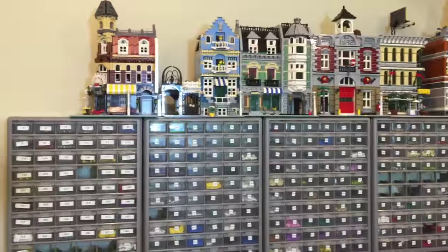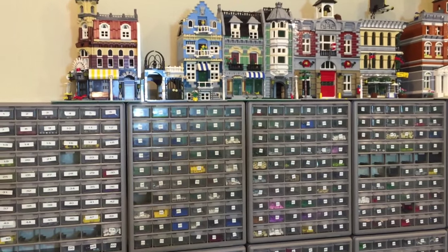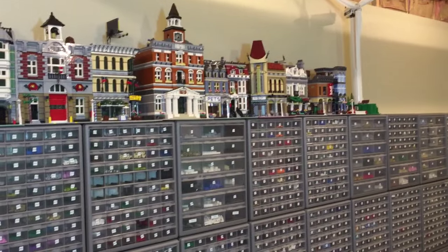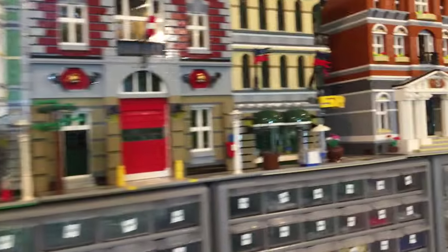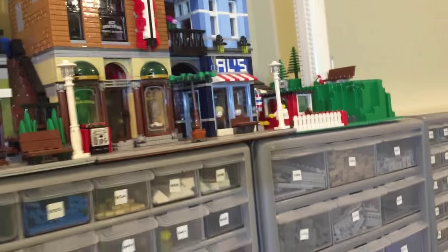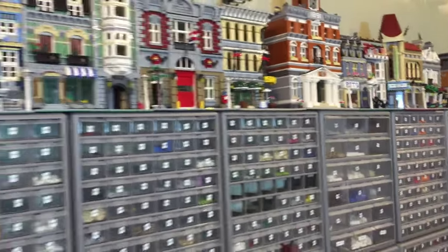This is kind of to test it out. The modulars were on the floor and I wanted to get them out of the floor while I'm doing all this, so I put them up here on top of my stackons — all 10 modulars and the Vestas windmill. I think it looks pretty neat, and I have to decide what other sets I would have up here besides the modulars, because being able to put 19 up there is pretty cool.